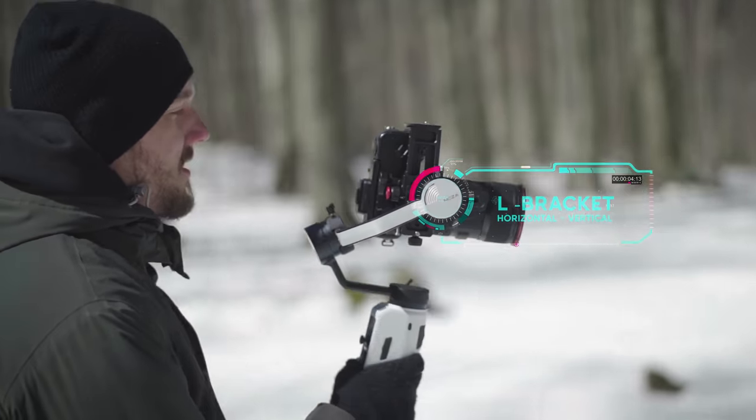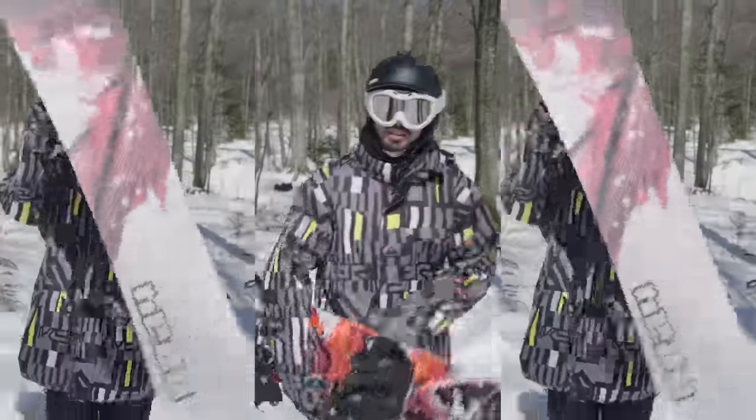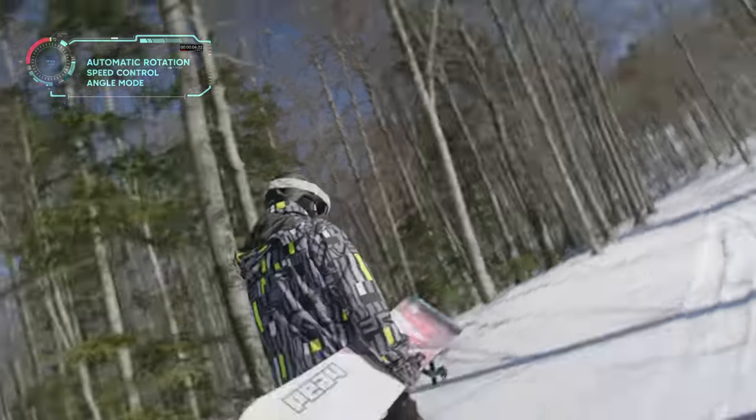With the L mounting bracket, you can easily switch to the vertical shooting mode. Get amazing scenery with the improved Inception mode 3.0 with automatic rotation, speed control, and angle mode.